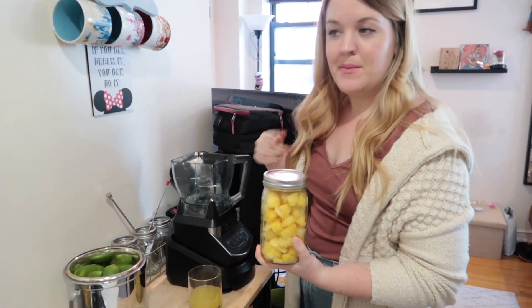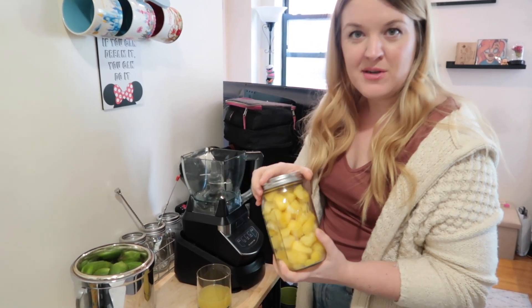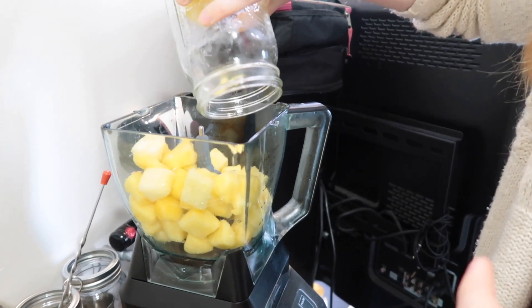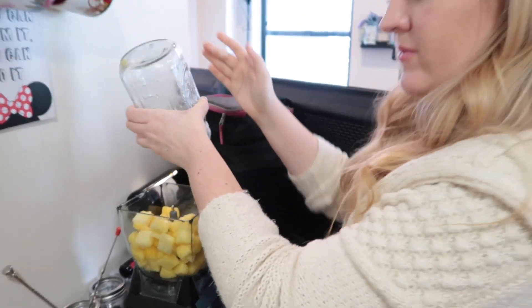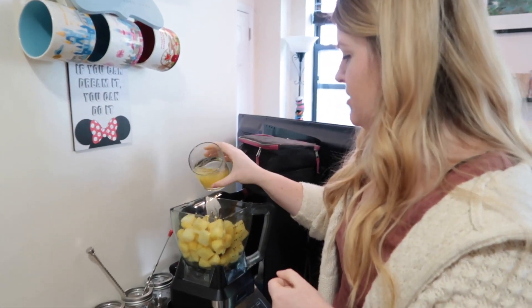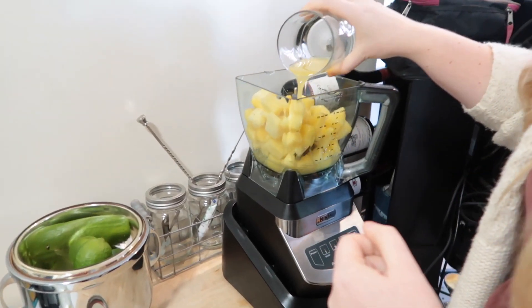Blending it, adding ice cream, and that's really it — you can't really go wrong. It smells so delicious. Time to blend!